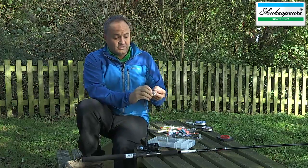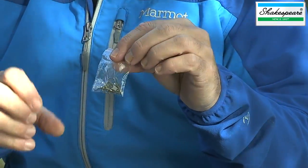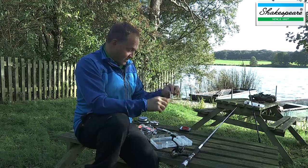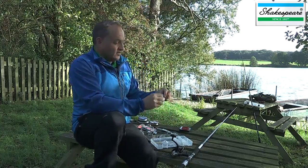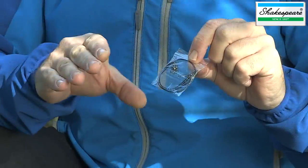We've got some heavier duty snap swivels that will come into their own when you're pike fishing and using bigger lures for bigger fish. And finally, you've got three wire traces that are absolutely essential when you're pike fishing.